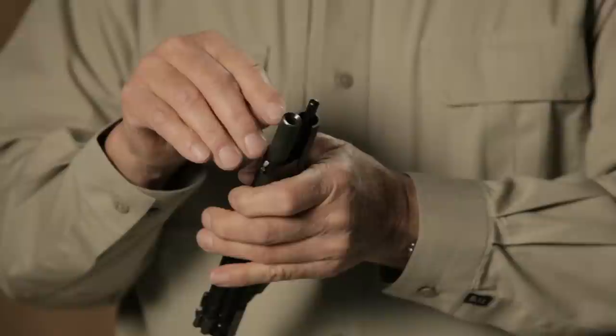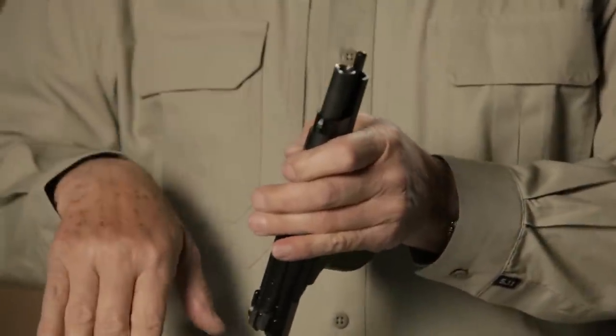Bill offers that and a very nice recessed crown. So you have a barrel that's flush with the end of the slide, not likely to get dinged if it gets banged into something. The crown of the barrel is protected and I find it more attractive.